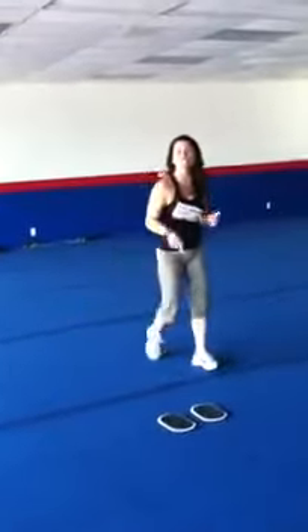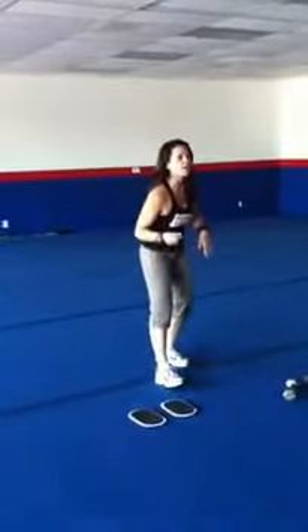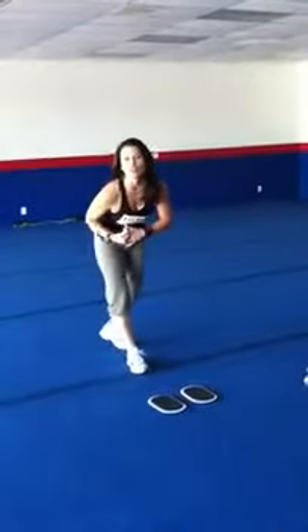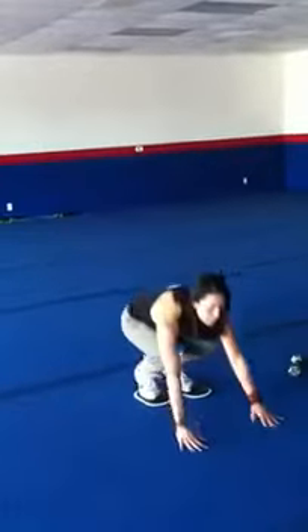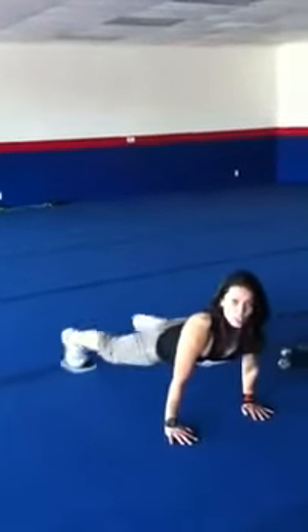I want you to do 20 repetitions just like that. Next, right away, back-to-back, I want you to do what I call the good girl, bad girl workout. What you want to do is get a pair of sliders. You're here in plank position — it's open, close, open, close.